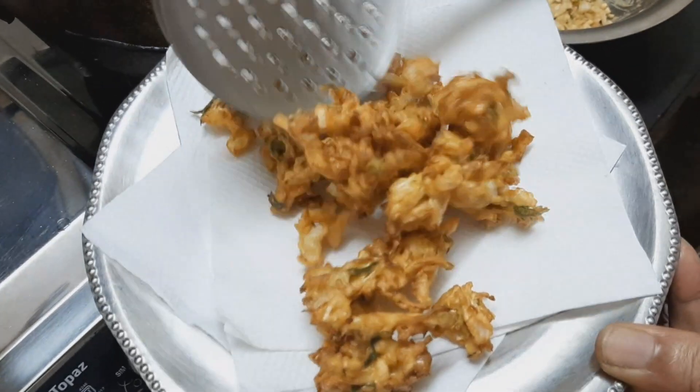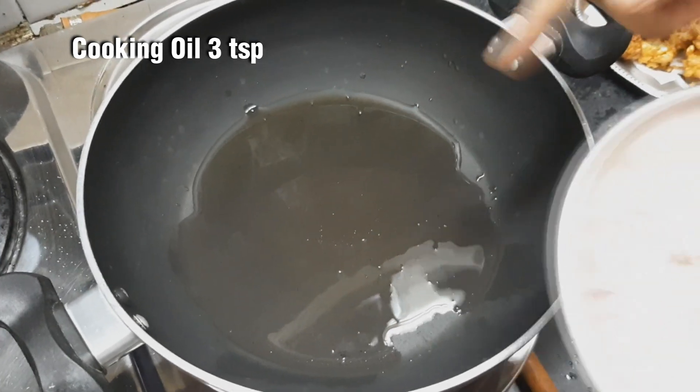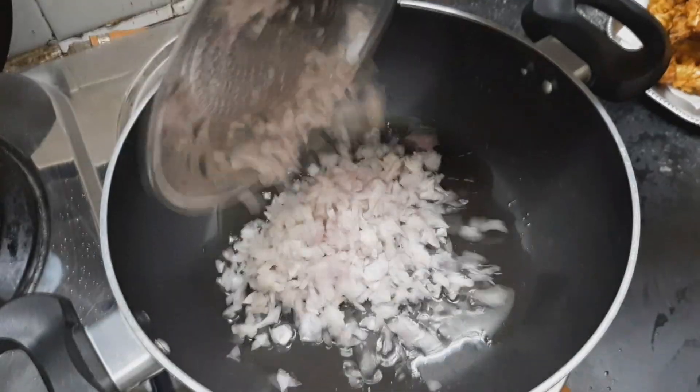Add the sauce to the sauce. Add 3 tsp of sauce. Add the sauce in.